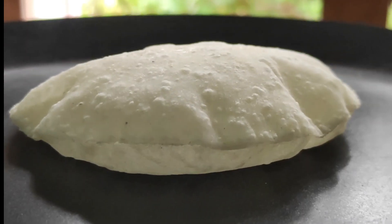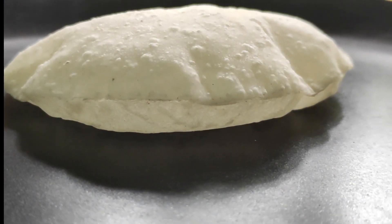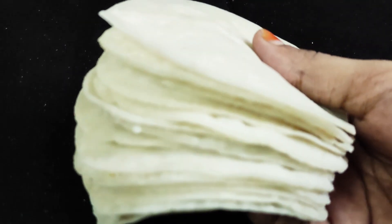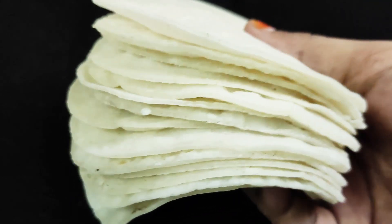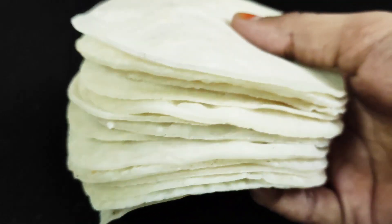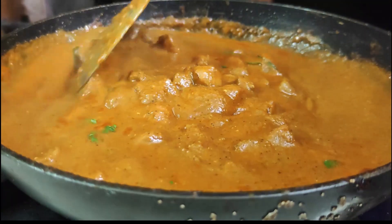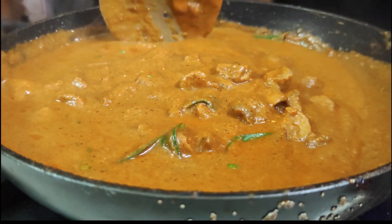Hi friends, welcome to Make Your Food. We are going to make your food. This is a Kerala dish — a non-vegetarian preparation. We will do a combination of mushroom and non-veg taste. Let's try the combination.